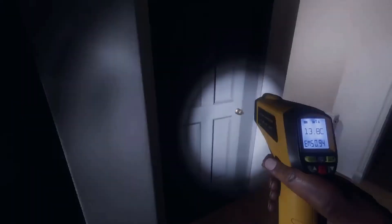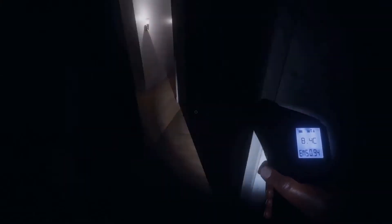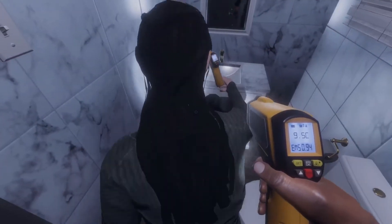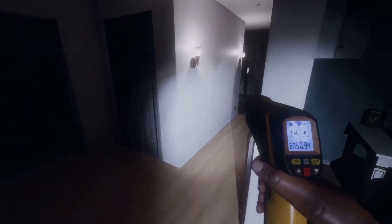Someone go grab the car key just in case the alarm goes off. It's chilly in the bathroom — eight degrees, nine degrees, eight degrees, eleven Celsius. I think she's in the bathroom, let's set up in the bathroom.